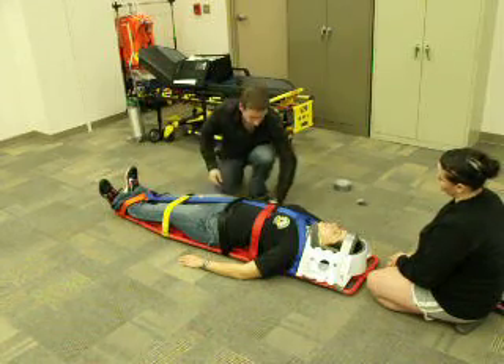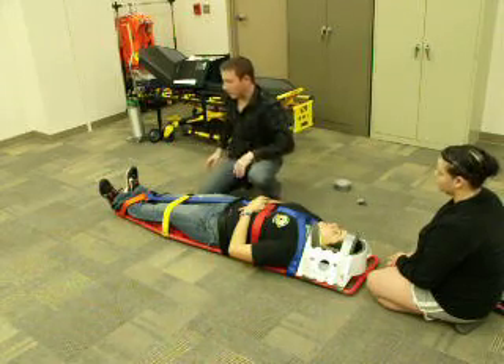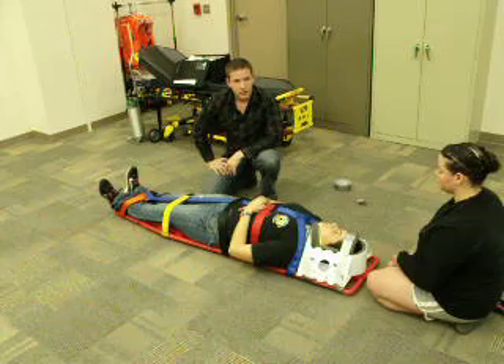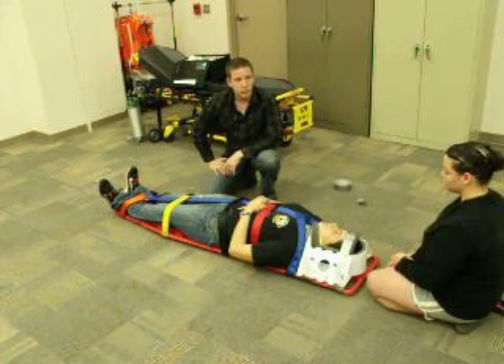At this point in time, if the patient is able, I'd ask her to interlock her fingers, and I would secure the feet with tape, then we would transport. I am now finished with this exam. Is there anything that you would like to add, change, or do differently? BSI, if I hadn't said it before — thank you very much.